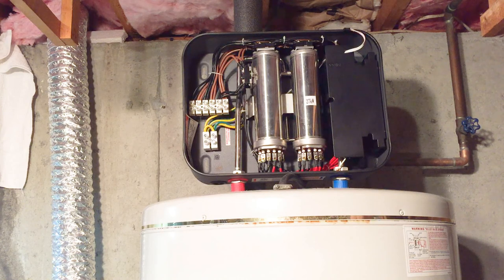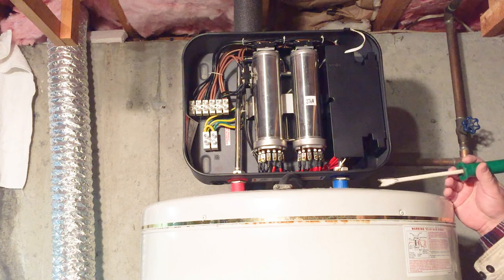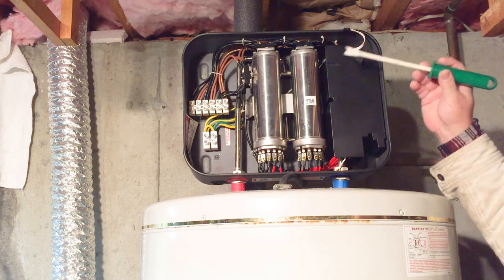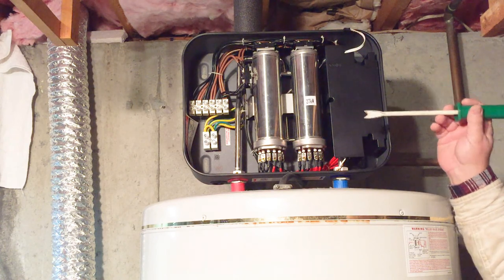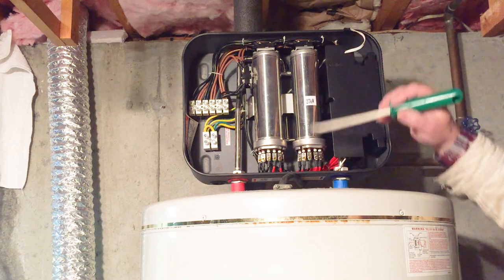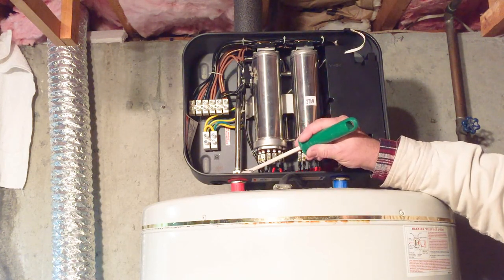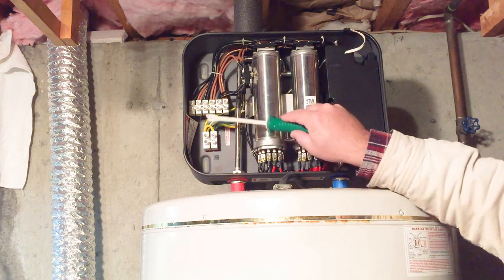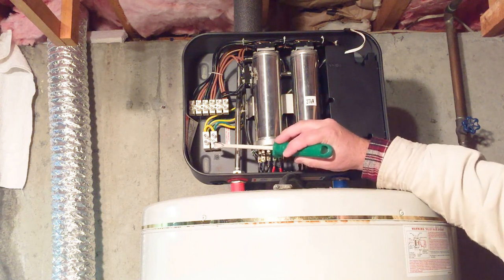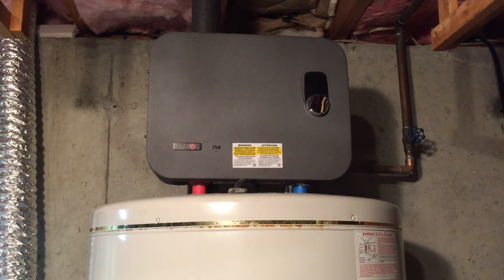How does a tankless hot water heater work? You have a cold water input (blue) and hot water outlet (red cap). When someone turns on a hot water faucet or shower, water starts to flow through the unit. An electronic board determines there's water flowing, then turns on the heaters — it's got three heaters. The water flows through these tanks, gets heated up, and comes out through the outlet. This area is where we tie our power to the unit — three number-eight gauge, 40-amp circuits connected here.